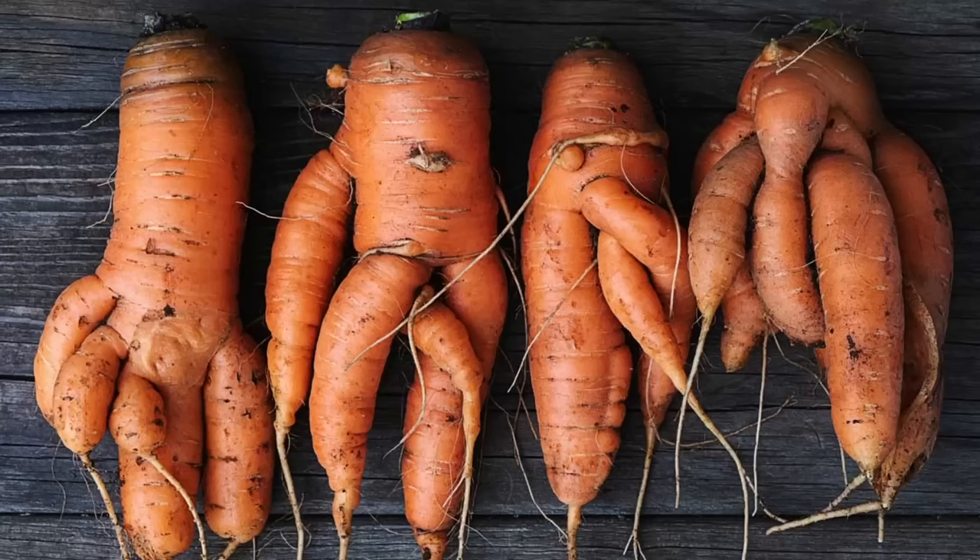Picking carrots in my grandparents' garden is probably my earliest memory of actually gardening. All root vegetables are fun for adults and kids because you never know what you're going to get. Not to mention, some carrots can grow into some pretty interesting shapes.